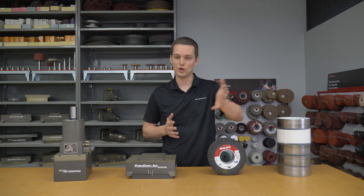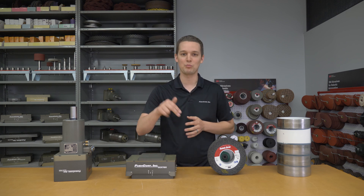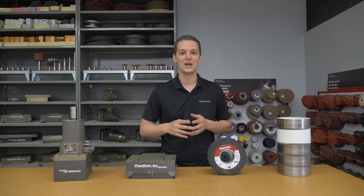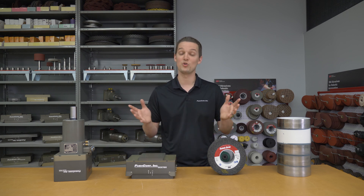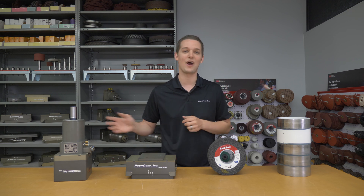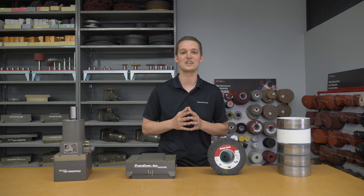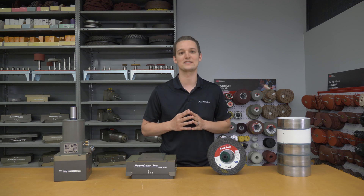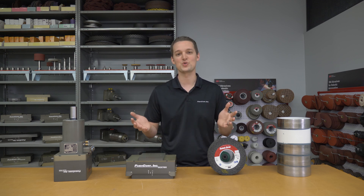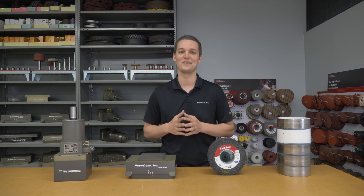Thanks for joining us today. If you have any questions about what you saw, or you want to see your parts being worked on in the demo lab, we'll link our contact info below — please call us or email us, we'd love to talk to you. If you liked the video, please like and subscribe and you'll see all the fresh applications coming through the lab. We're going to link a robotic finishing playlist so you can see some similar videos. Thanks for joining us, we'll see you next time.